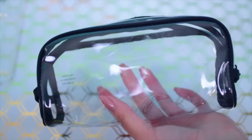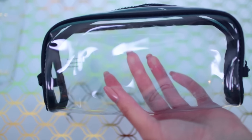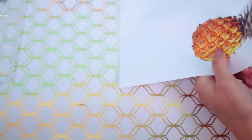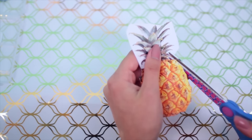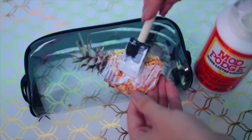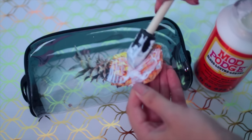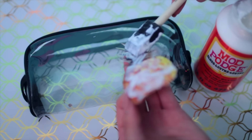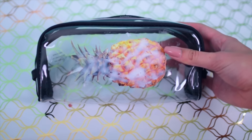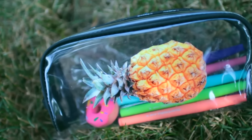This one is so easy. All you need is a clear pencil pouch, then print out a picture of whatever you want on your pouch and cut it out. Take some time while cutting this out because the more precise it is the better it'll look. Then apply some Mod Podge to the front of your design and put it on the inside of the pencil case. It looks a bit rough right away but once it dries it looks so cute.